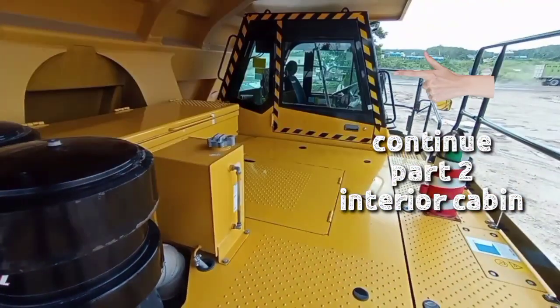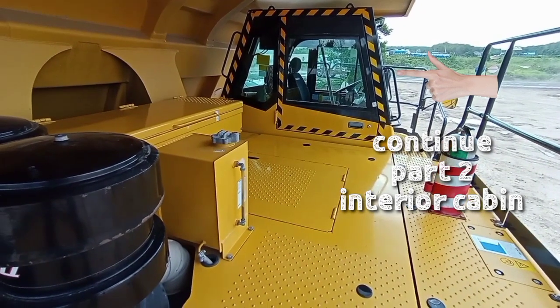Dan untuk next, kita lanjut ke bagian 2. Kita akan bahas apa saja yang ada di dalam kabin. Semoga bermanfaat. Wassalamualaikum warahmatullahi wabarakatuh.